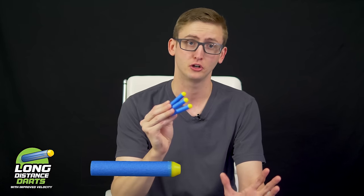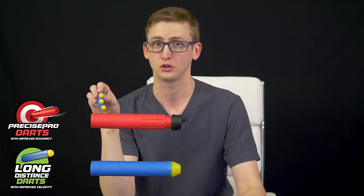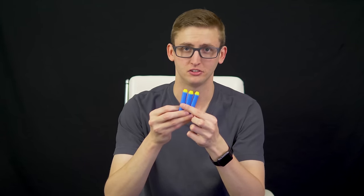Next up, the long-distance darts — new darts by Air Warriors. They did a bunch of testing, and these are just hitting the market along with their Precise Pro darts. These are going to replace or supplement the other Air Warriors suction cup darts. I've done a little bit of testing — I haven't done my full testing so I don't want to give a firm opinion — but they're just as inaccurate as Elite darts right now, as far as I can tell.